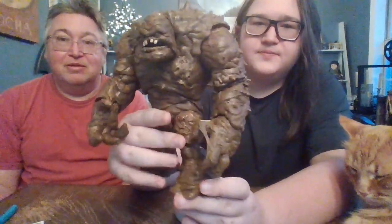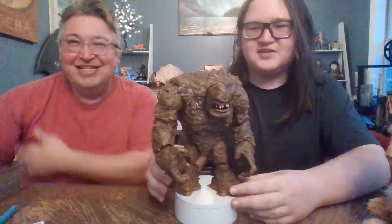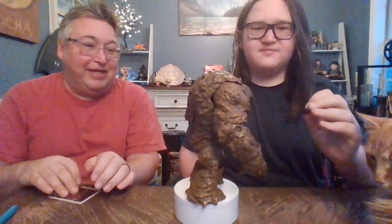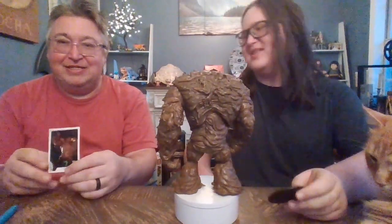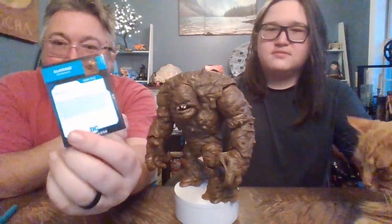He actually seems to be standing pretty well because he has these giant platform feet. And did he come with a stand? Yes, but it's a pretty useless stand, probably the same size as the regular figure stand. Here's the card, and let's read a little info on Mr. Clayface — I don't really know a lot about him.